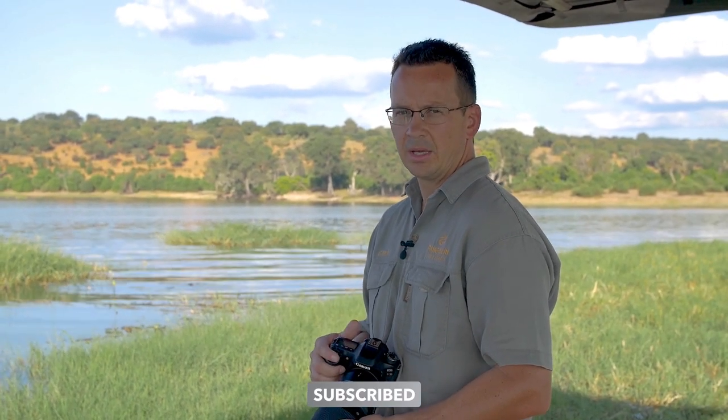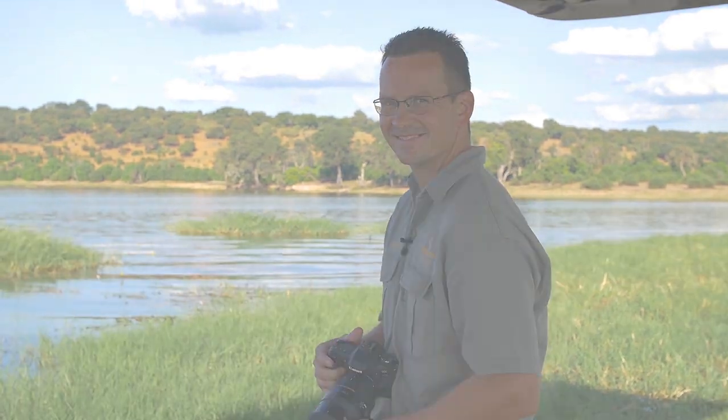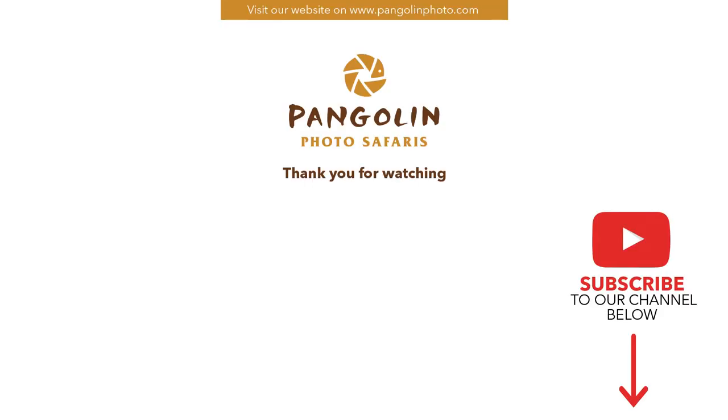Thanks for watching. Please don't forget to subscribe and press the bell button. I'll see you soon.